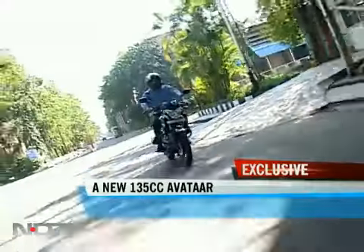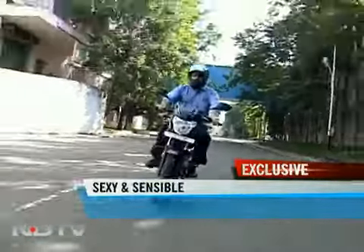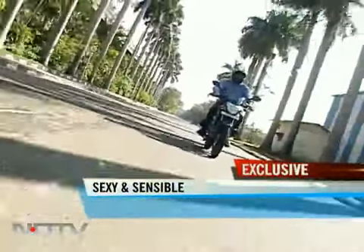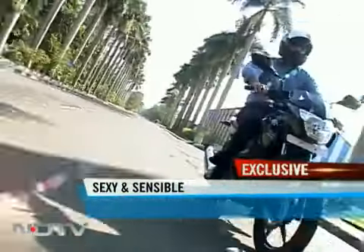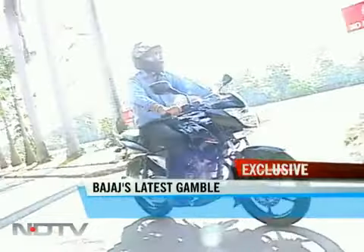The Pulsar 135 LS is a bike meant for those who can't spend too much and yet want something zippy that cuts through traffic, as the model's tagline goes. So a traffic cutter needs to be exhilarating too, right? And that the new Pulsar achieves quite well. It's fun, yet it's not a sports bike, because on those skinny tires there is only so much you can achieve.